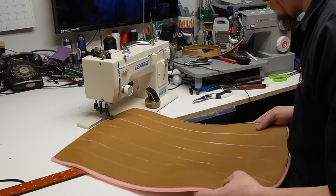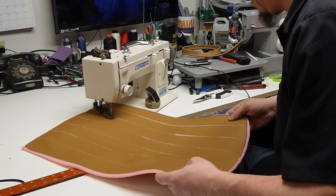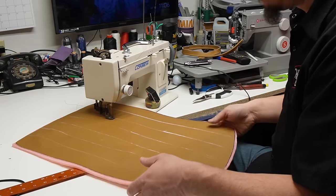Keep it straight, let the machine take it nice and straight. Don't twist the material while you're sewing.